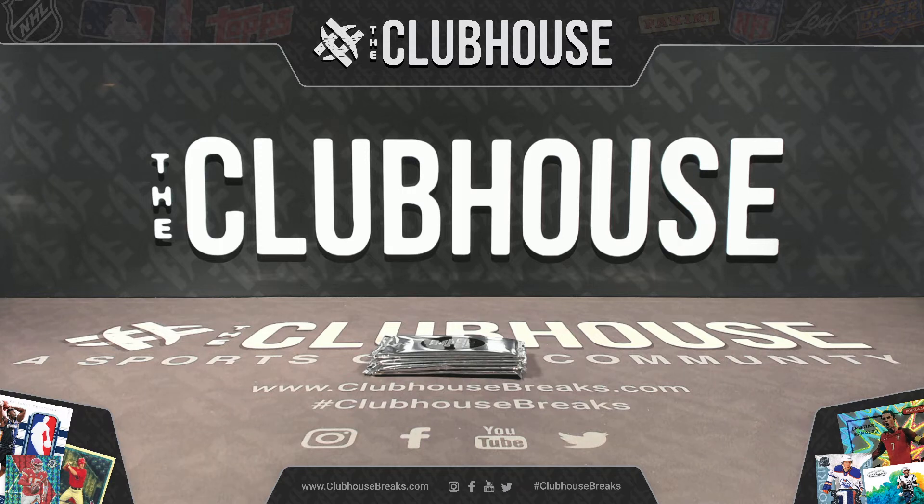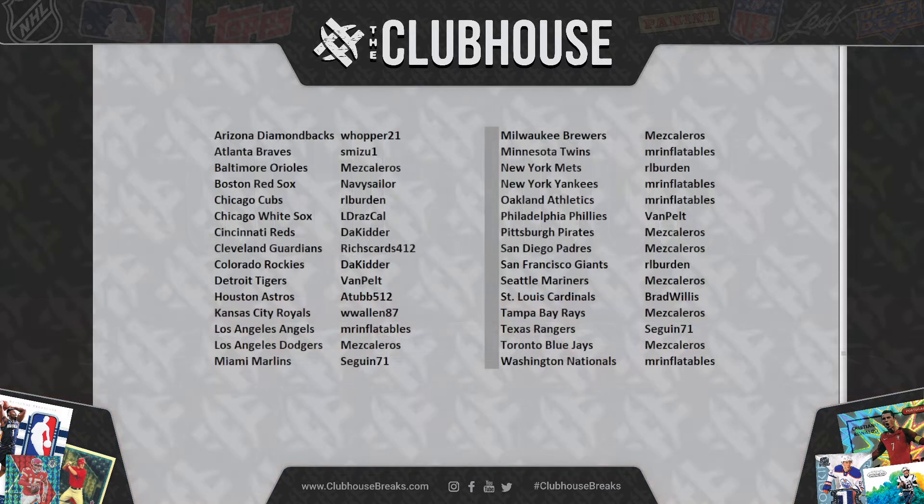Here we go — 8525 Chrome Jumbo Half Case Silver Pack Break. Four silver packs for this one. Let's jump on over to the team list.